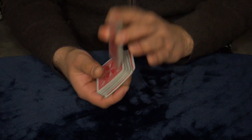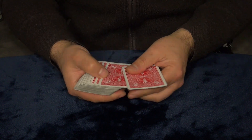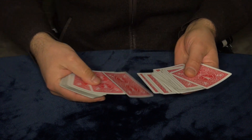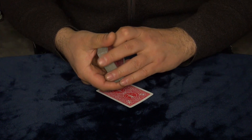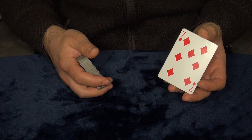So we got the regular Bicycle deck of cards and we mix it up really good. Now I want you guys to pick any card you wish — you can stop me anywhere. For example, this card right here, this is totally free choice.